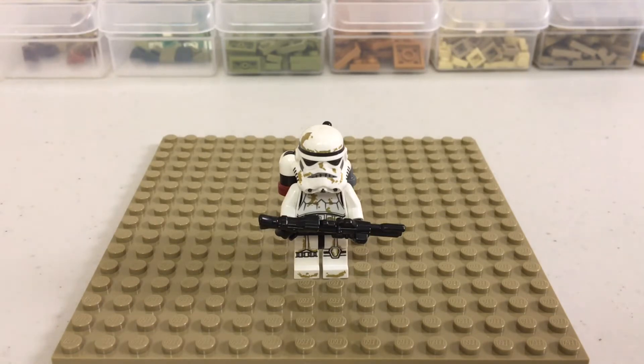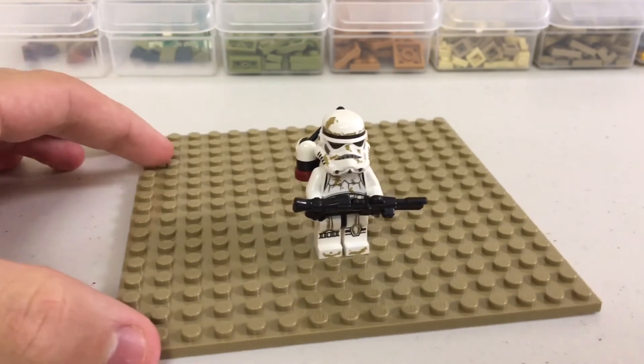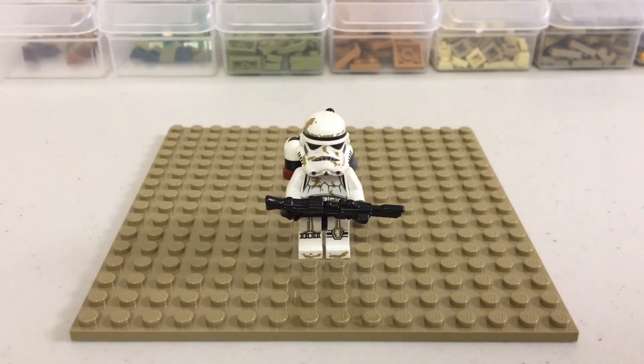This first one will be desert terrain. On this 16x16 plate, I will do some detailed desert terrain and tell you guys how I do it. You don't need to take all of these tips, but if you would like, you can use some of them in your own mocs.